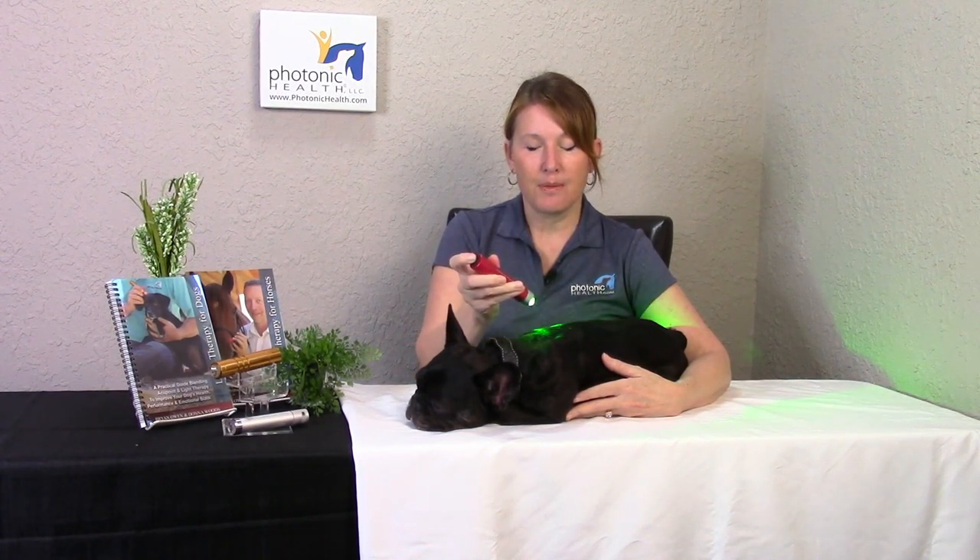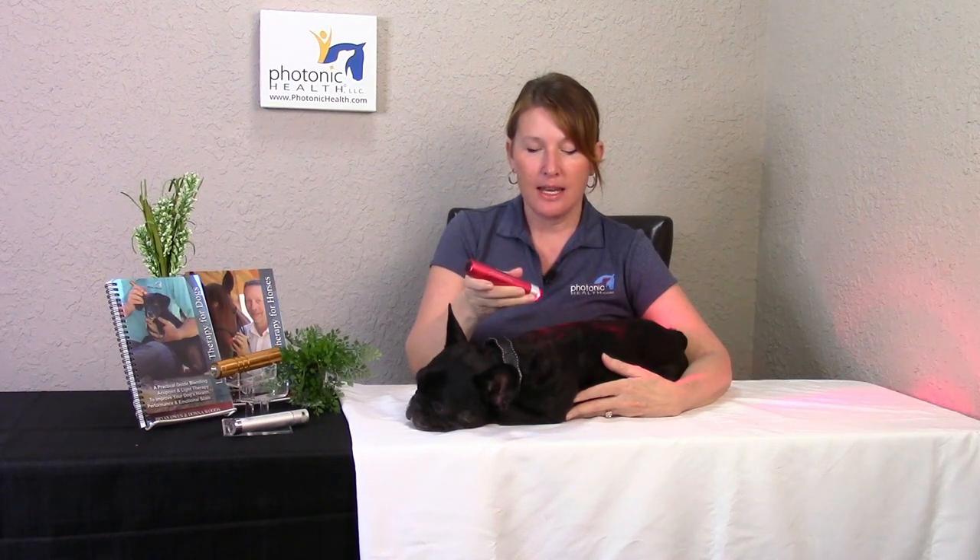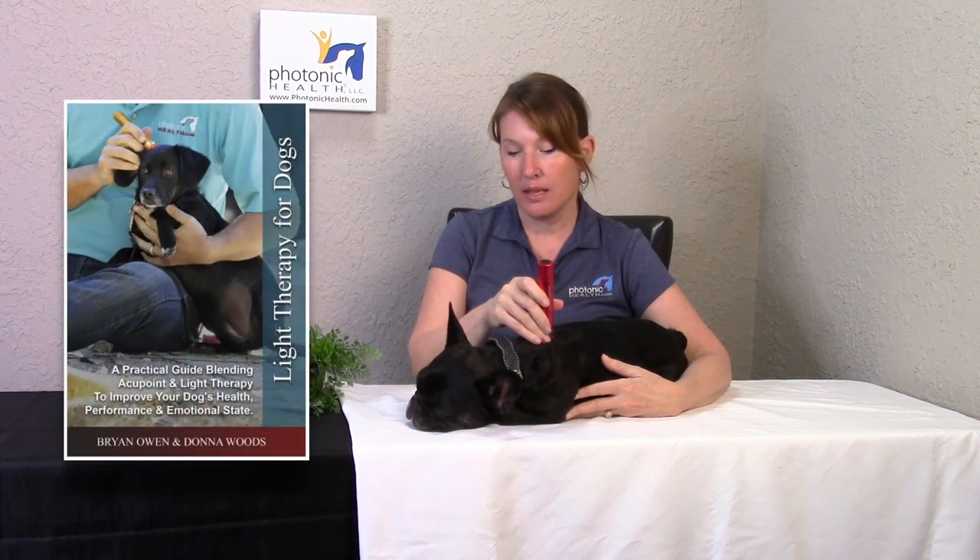Step number four: put your color on and then place it right on the point between their shoulder blades. This is one of the best points you can use — we call them the opening points. If you have our book 'Light Therapy for Dogs,' you can find this on the opening point chart. We chose these points for very specific reasons: it opens up the energy all along the spine. As you can see, she has really accepted this — I got a lick and chew out of her already, which is a sign that her brain and body are working together. She's pretty comfortable.